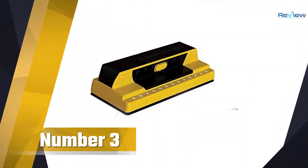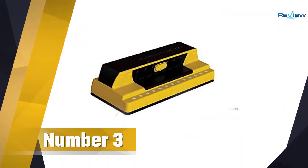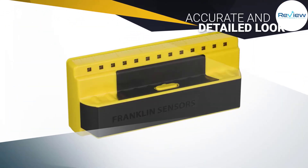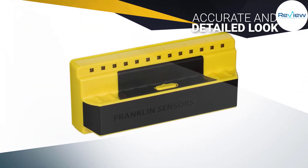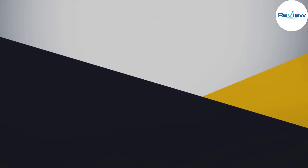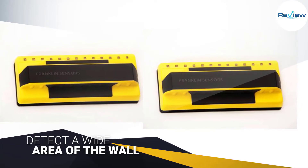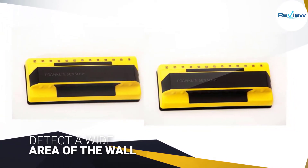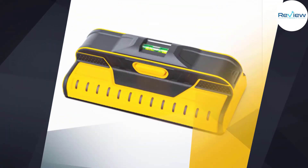Number three: the ProSensor 710 Stud Finder. The ProSensor 710 from Franklin Sensors takes the top spot because of the accurate and detailed look it will give you while in use. The device can detect a wide area of the wall while searching for studs underneath, and its extra width means you will have a more accurate sense of stud locations.